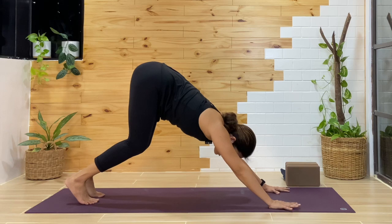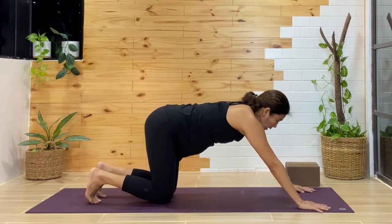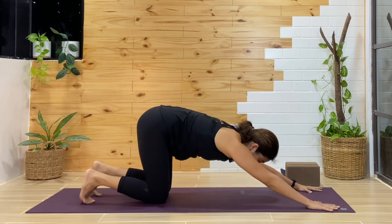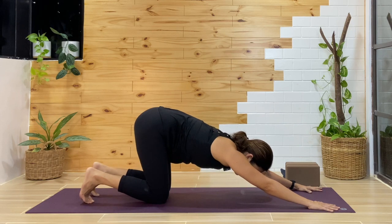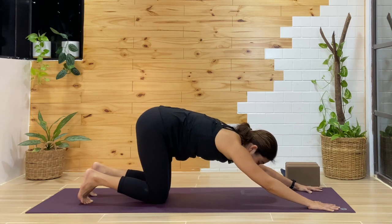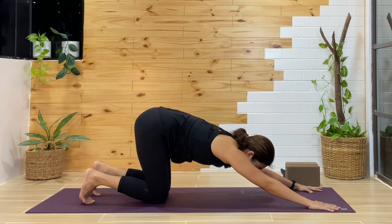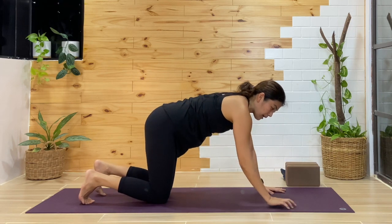Another variation: bring the knees down and reach the arms forward, maybe toward the corners of your mat. From here, press the chest down toward the mat — this is a nice release for the upper back. As you press the chest down, hug the belly in for support. Keep the arms pressing away to find length, with the knees down, breathing in and out. Take one more breath, then come back up to tabletop.